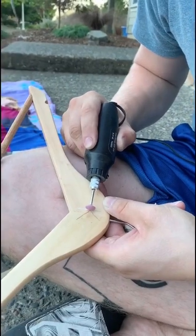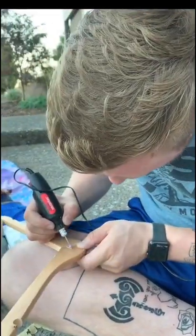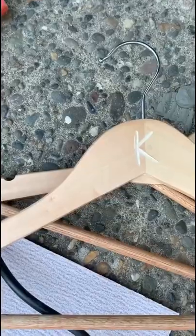I went ahead and carefully went through each letter, trying out different types of bits for the Dremel tool. It came with this cute little sanding block that I made sure to clean up the edges with.